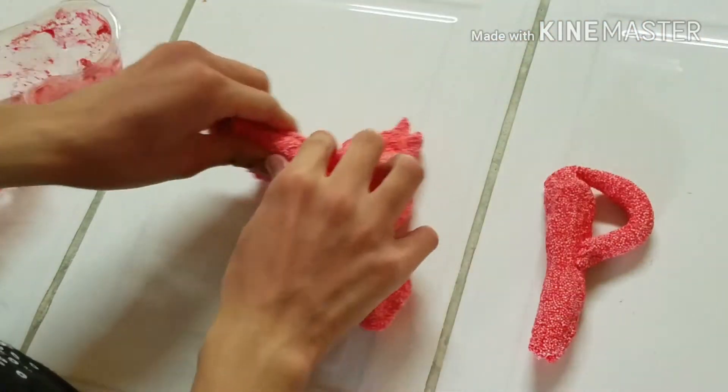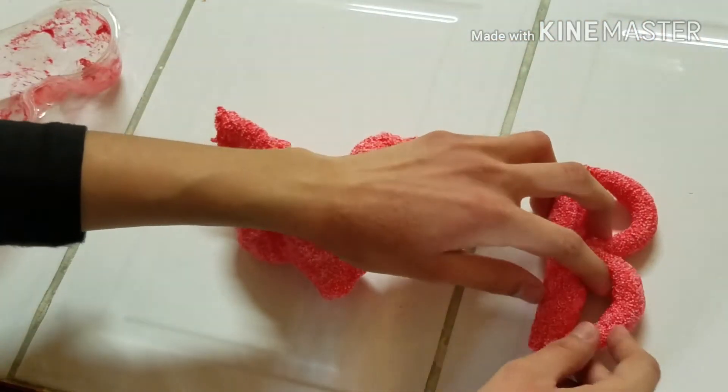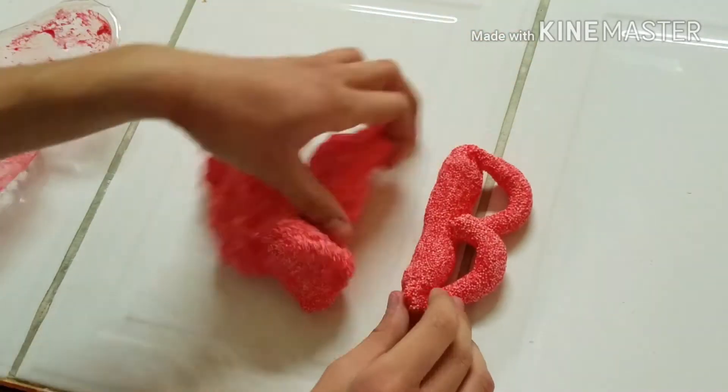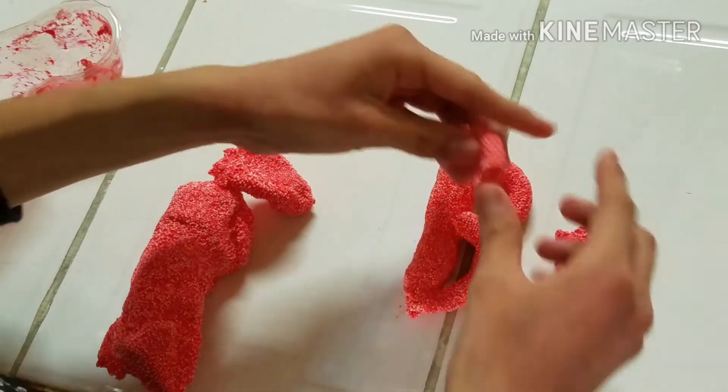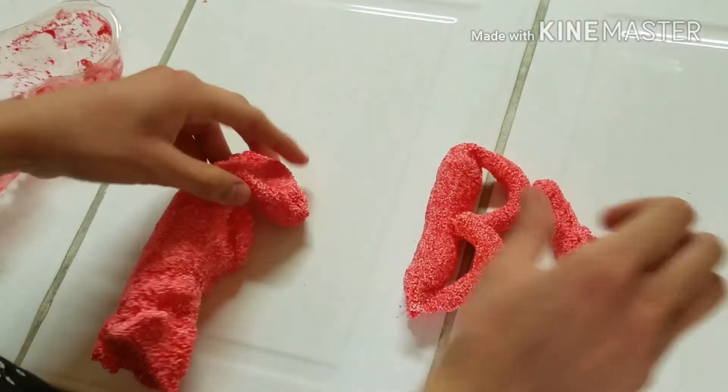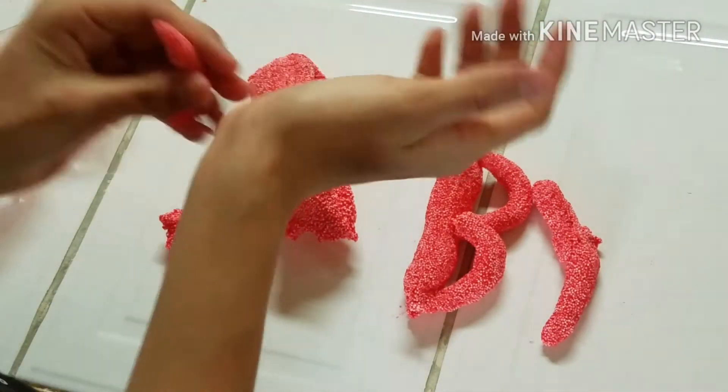Okay guys, as you can see here, I'm just going to make a ball for you all, just molding it to see how easy it is to mold. And it is surprisingly very easy to mold. So if you guys want to make any bird or any animal, it is really easy to mold.